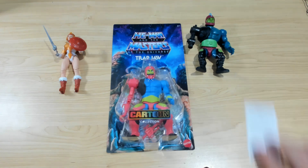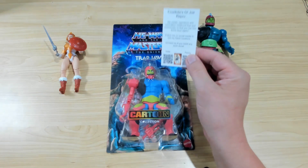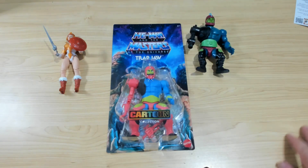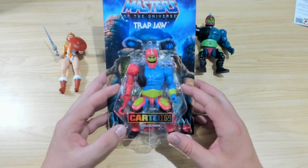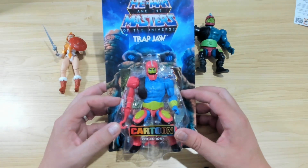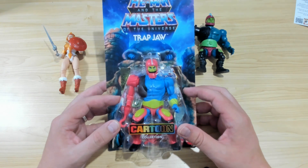G'day all, welcome back to Frostbite's G.I. Joe Repro. We're here today with a little bit more Motu goodness. As you can see, I've picked up one of the brand new releases — Trap Jaw, from the Cartoon Collection of Motu.